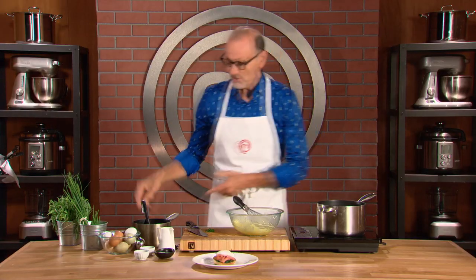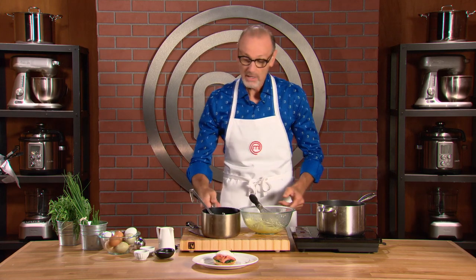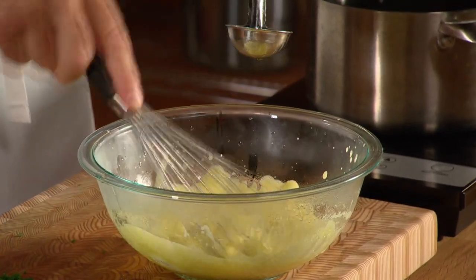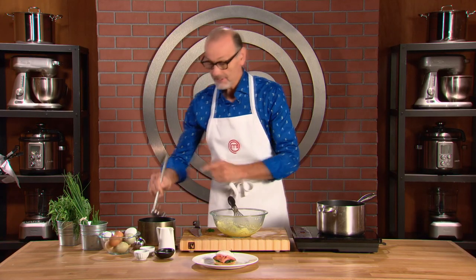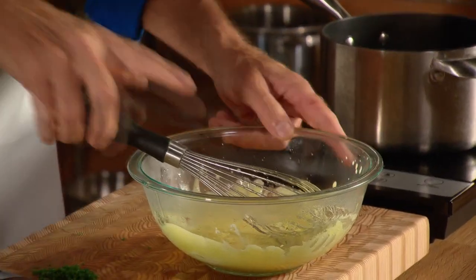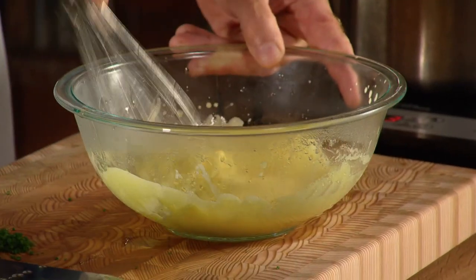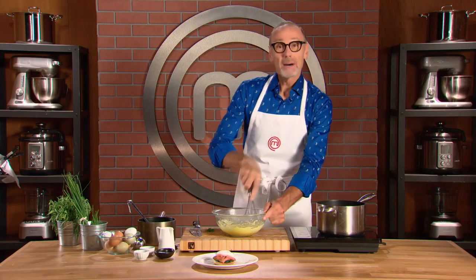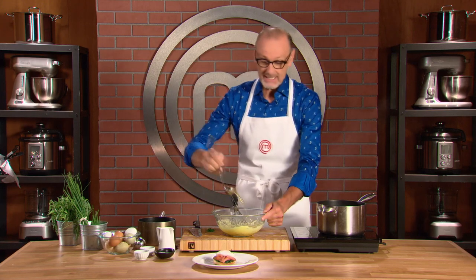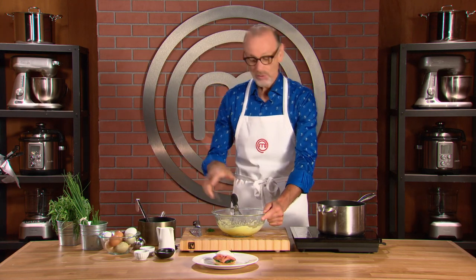Next step. This clarified butter can now be added a little at a time. And as you whisk, it emulsifies the butter along with the egg yolks. The more butter you add, the thicker it becomes, so you just want to add enough to get to that perfect coating thickness.